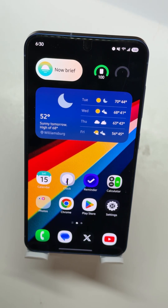Hello everybody, Colin here with Sammy Guru, and today we're going to be showing you how you can open apps with your fingerprint. This comes from a viewer suggestion from a viewer, Larry. Thank you Larry for the suggestion on this little tip.